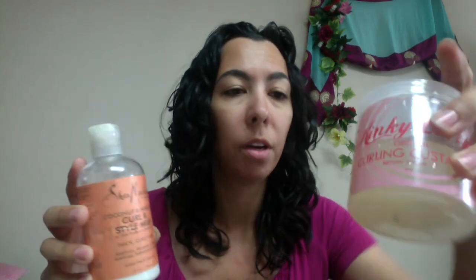And last, way eleven: you can use a curl enhancer or a curl cream. I have Shea Moisture curl and style milk, and also Kinky Curly curling custard — whatever works for you. Use a little bit, put it on your hand, and then scrunch out the crunch.